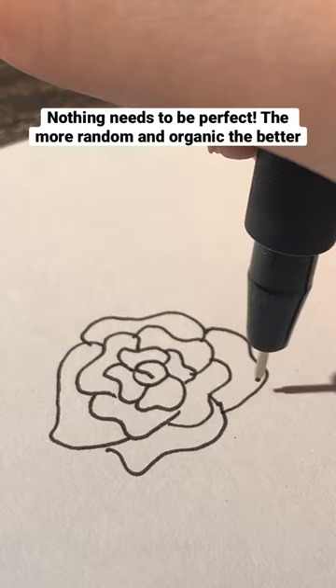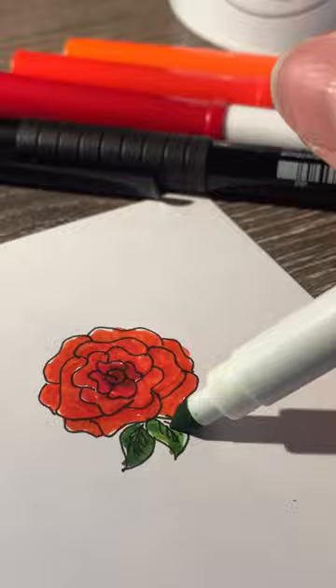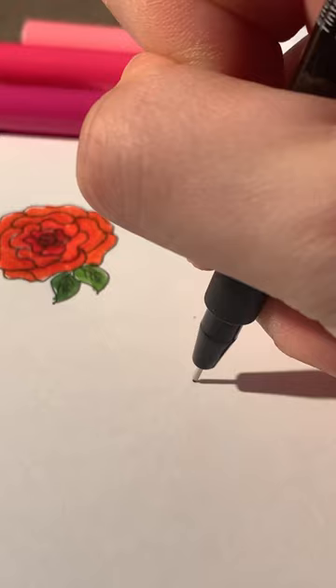It definitely doesn't have to be perfect — in fact, the more random and organic looking, the better. You can also add some leaves. Then to add color, grab three colors of the same color family and start with the darkest one in the center and work your way out towards the edge.